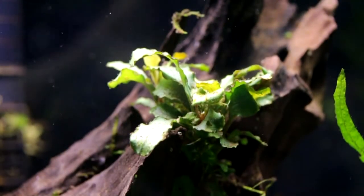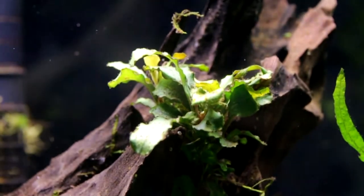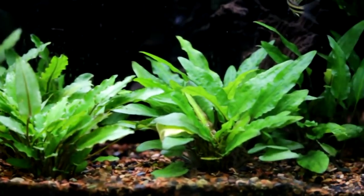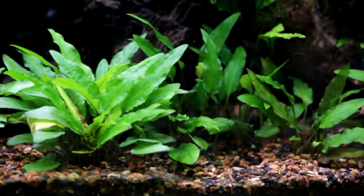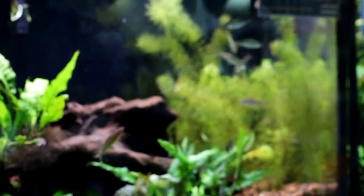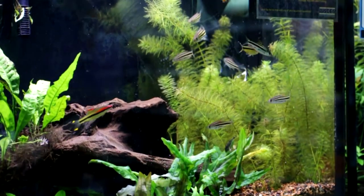These little guys here are really good for attaching on to driftwood — they're called Bucephalandra. These guys here are different species, the brown and green Cryptocoryne wendtii. These ones are the Microsorum, or the Java Fern. And this guy here is the Myriophyllum matogrossense.